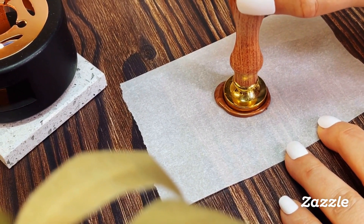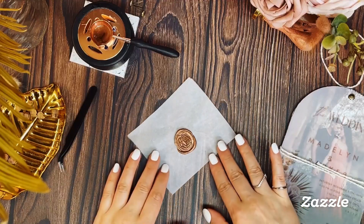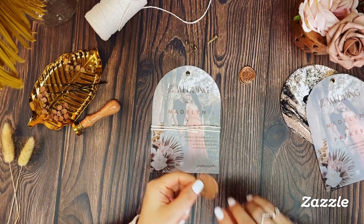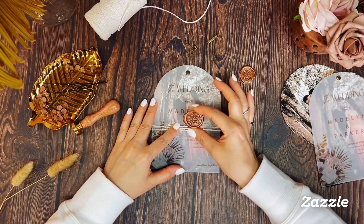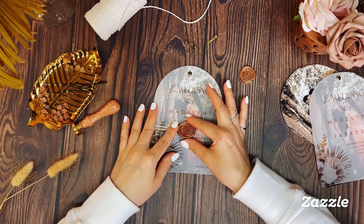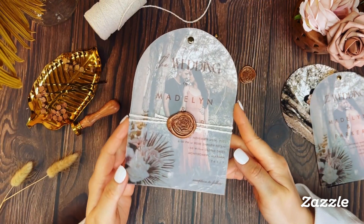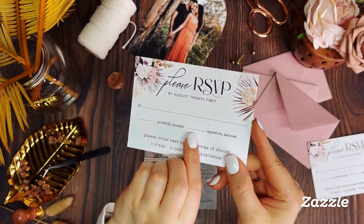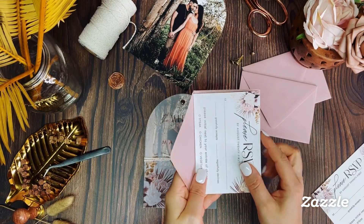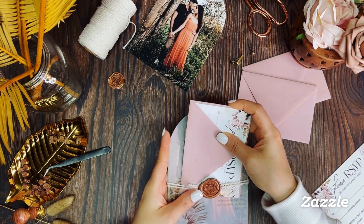Once the wax seal is fully cooled — after about a minute — you can remove the wax stamp. To secure the wax seal to the twine, we're using a double-sided glue tape roller. You could also use double-sided tape or wax seal stickers. To complete this wedding invitation suite, we're placing the matching response card and envelope behind the twine and seal to create this beautiful final wedding package.